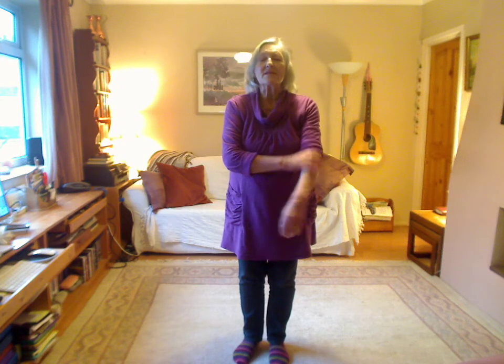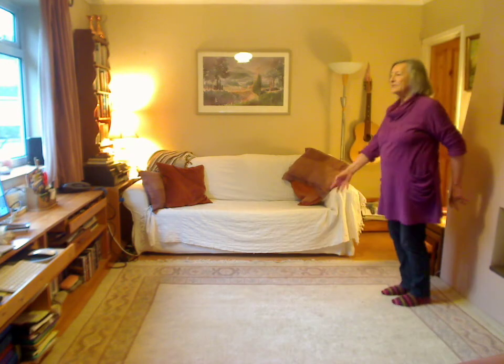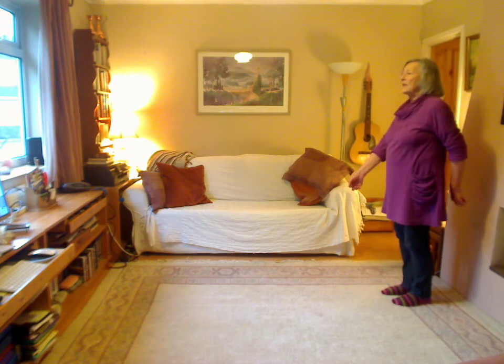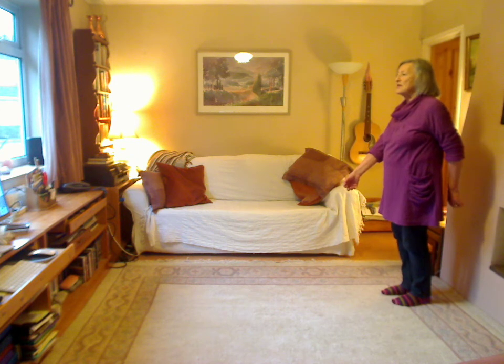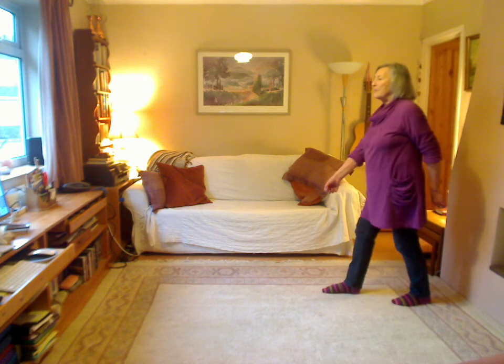Sarakina from Macedonia, one of my favourite dances that was taught to me by Kyriakos Moesiris. We start in a V hold, facing and moving in the line of the dance, starting on the right foot with a lift and step forward.